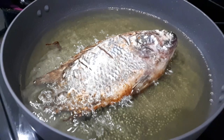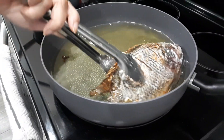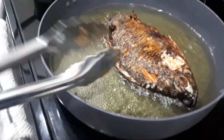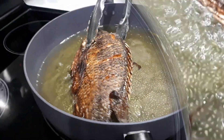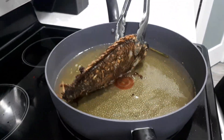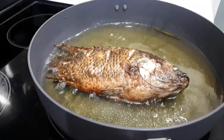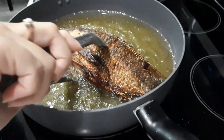We're going to flip over the fish. We want that fish to be nice and brown — cook it for another 10 minutes on this side. Our tilapia is just about done. It's crispy on both sides, nice golden brown.